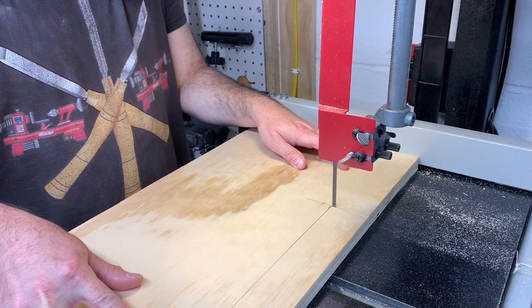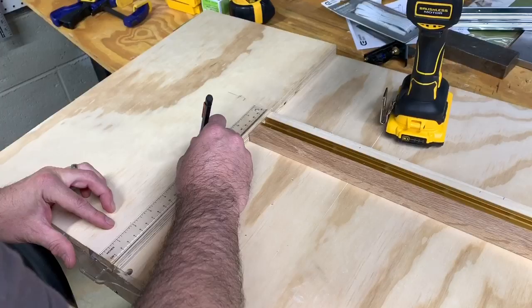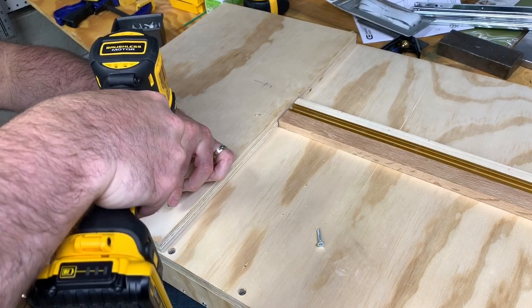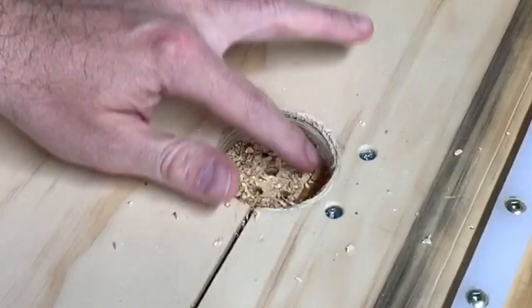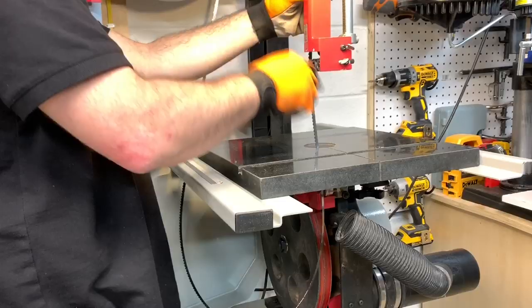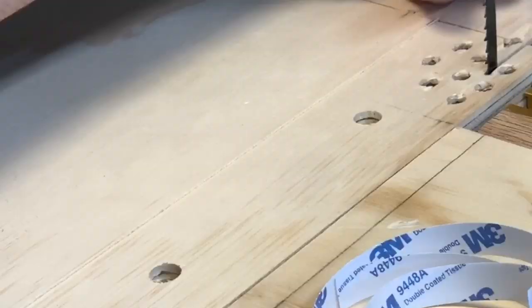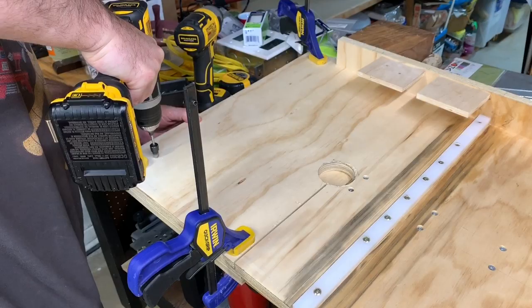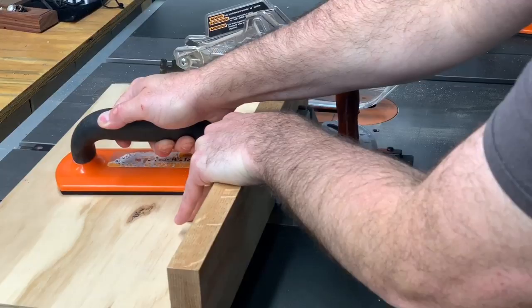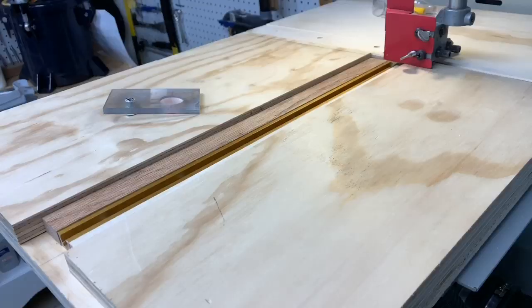This section I'm cutting out is a removable throat plate that acts as a zero clearance insert. It will have dust collection holes all around the blade and can be easily replaced if it gets damaged or if I want to change to a thicker blade. A really cool aspect of having the throat plate is that you can keep a bunch of them on hand, label them, and switch them out for different size bandsaw blades.